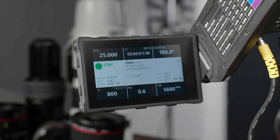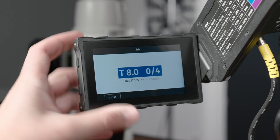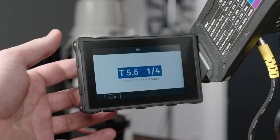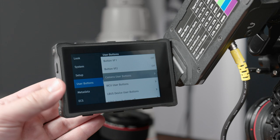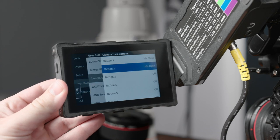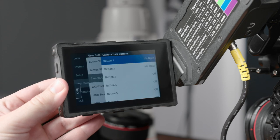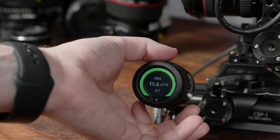To control the iris of EF stills lenses that don't normally have an iris ring, you can go from the home screen, press the EI button, then the iris button, and use the wheel on the back of the viewfinder to scroll in full stops or quarter-stop increments. You can also assign iris open and iris closed as user buttons on the camera, viewfinder, or any other device. For finer control, you can use the OCU-1 and Master Grips to control the iris in one-tenth of a stop increments.